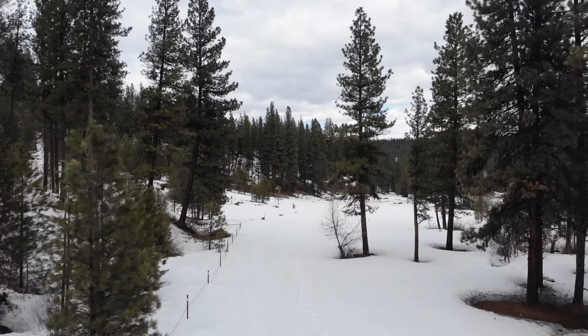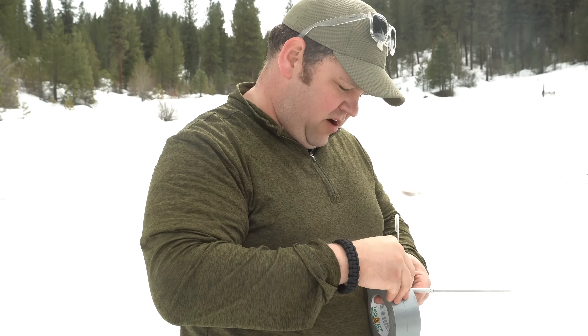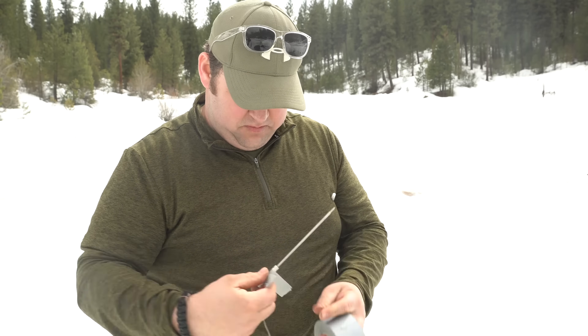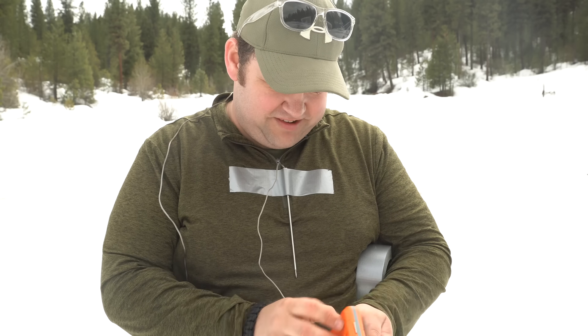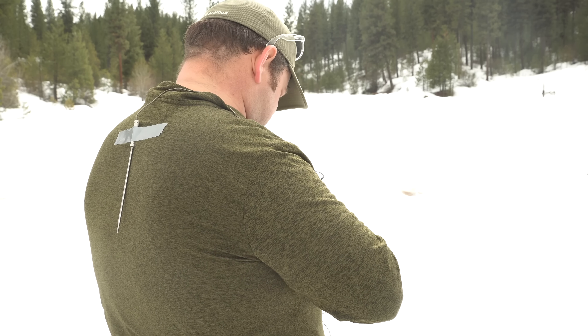Last winter, I went up into the mountains — kind of a place we love to hang out nearby here in Idaho — and I decided I was gonna test one of these out. In order to make the testing a little more scientific, rather than just wrapping myself in this and saying 'do I feel warmer,' I took a meat thermometer with two probes. I taped one to my chest and one to my back, just on the outside of my shirt.